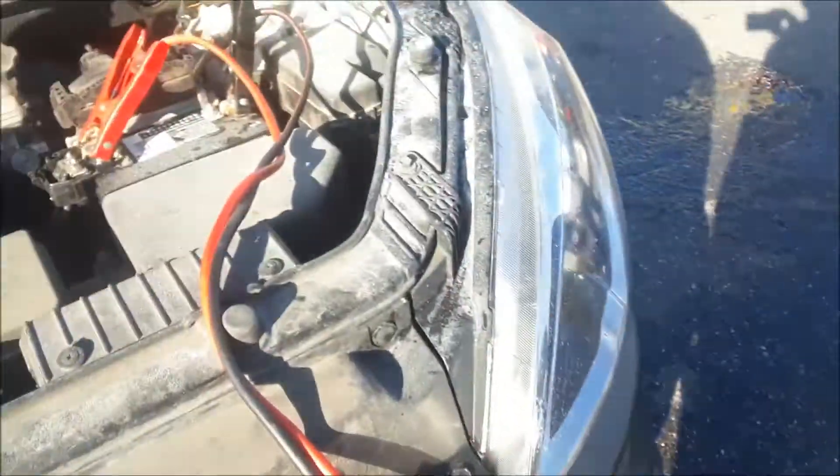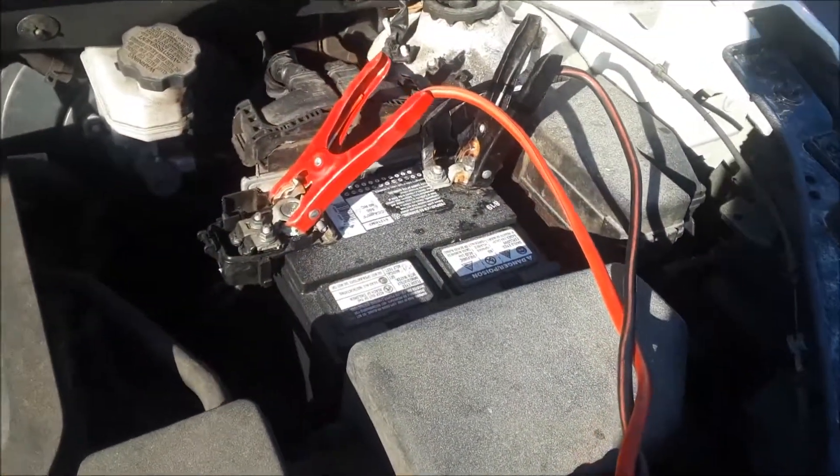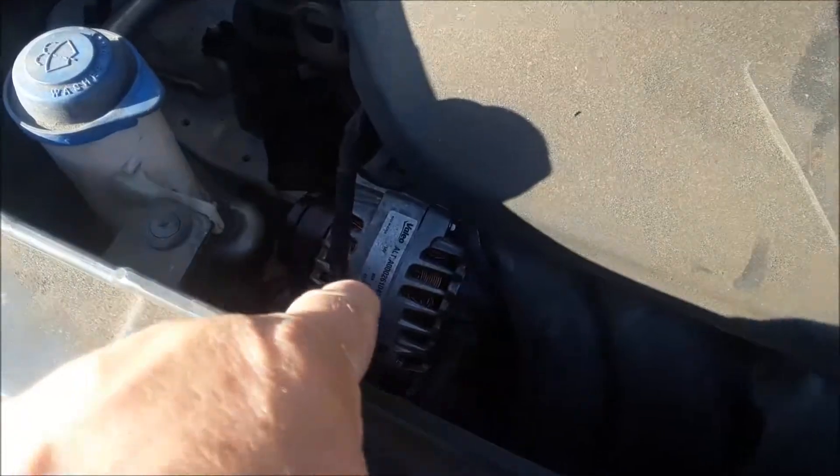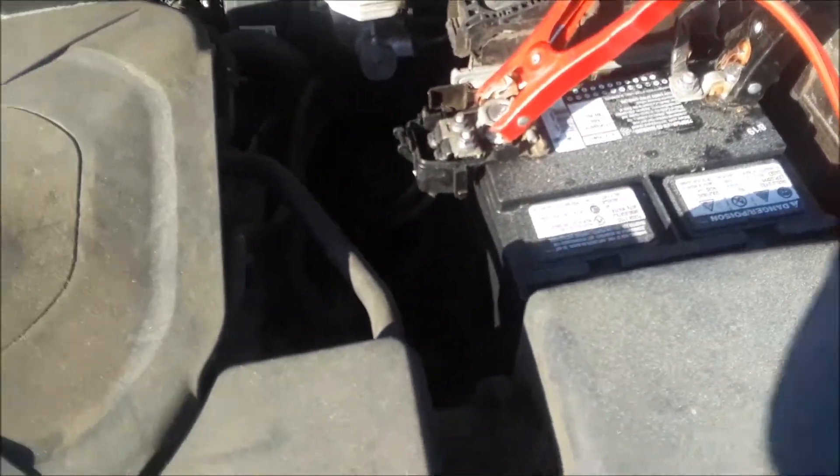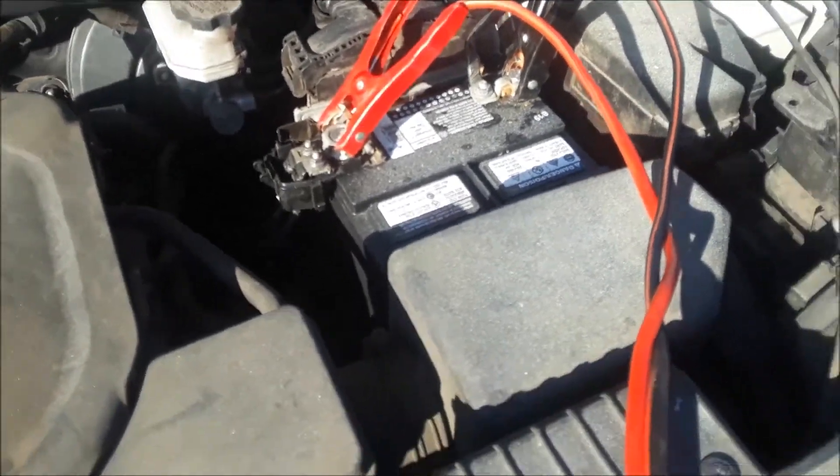So if your battery is going dead, you either need a battery or it could be an alternator — or generator, as you can call it. And the way you know if it's your alternator: if you take the positive off while it's running and the car shuts off, then you'll know it's the alternator.